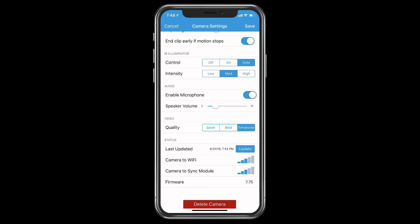Under that, you have the last status update — every time the camera picks up motion or activity, it gives you the last update of when it was checked. Then you have camera to Wi-Fi signal strength, and camera to sync module signal. Whatever command you make in the app goes to the sync module and then relays to the camera. Anything in blue or green bars is better. Yellow to red means you may want to move the module or use an extender. I use an extender since I can't move my router, and it gives a much better connection.